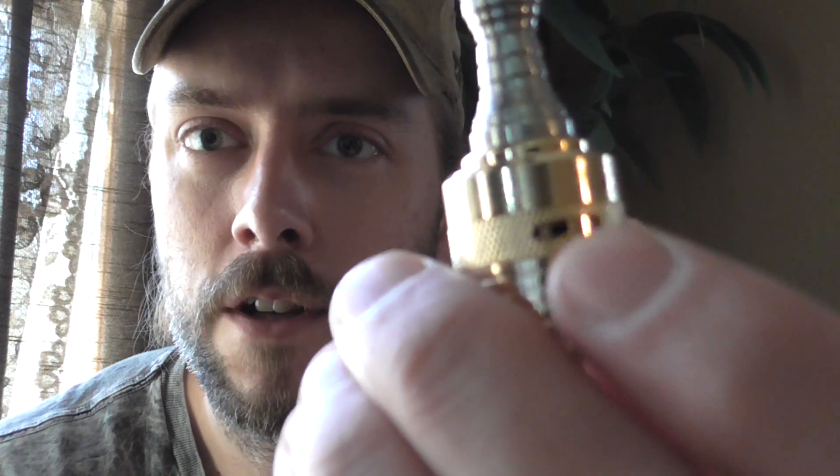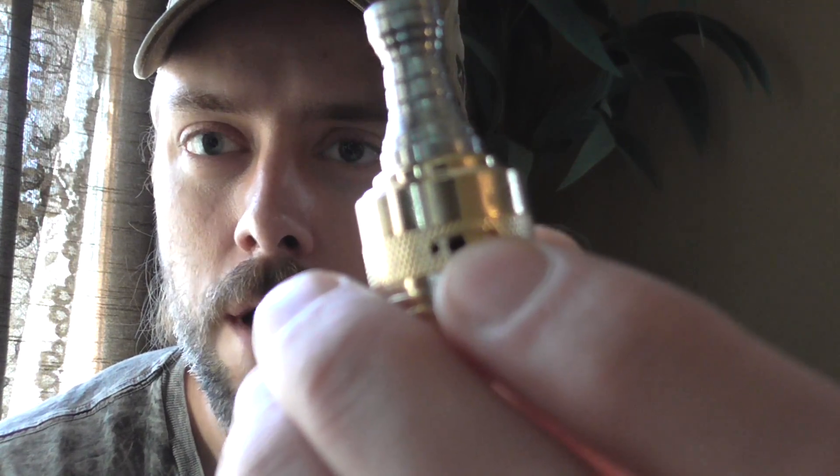What I did is it only comes with two air holes on this one side right here. So I drilled another air hole on this side because this is set up for dual coils and I really like the airflow to come on both sides to get more production.